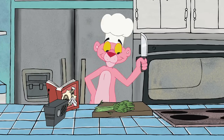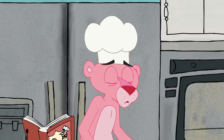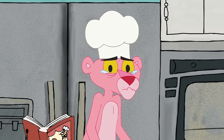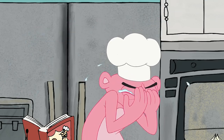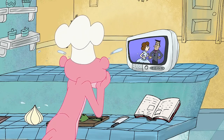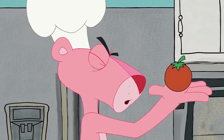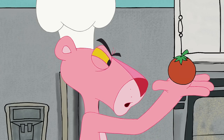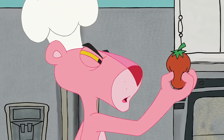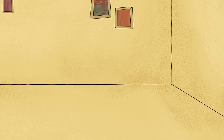Now, get ready for one of the happiest dining experiences of your life! When things start to sizzle, add a tomato! The Happy Chef has provided you with one, but to be sure it's ripe, hold it up to eye level and give it a squeeze — gently.